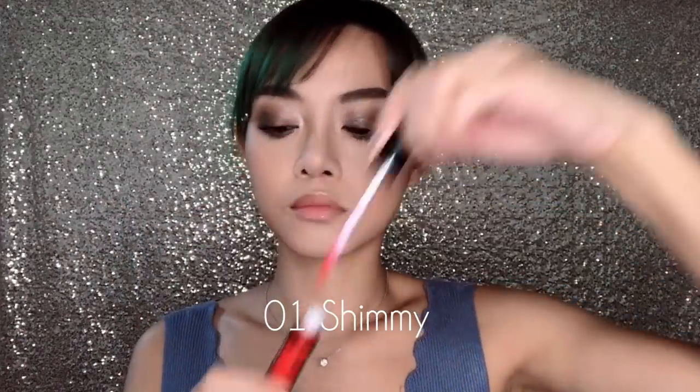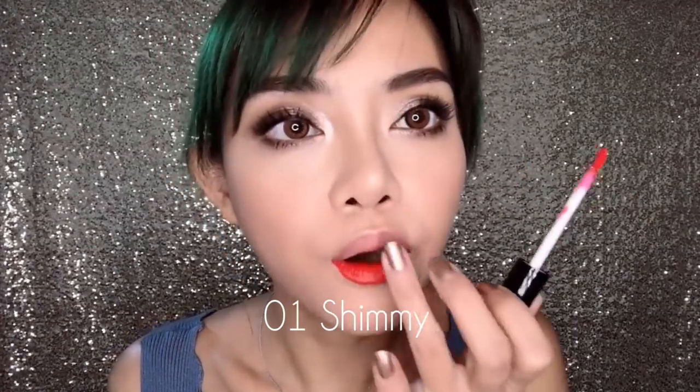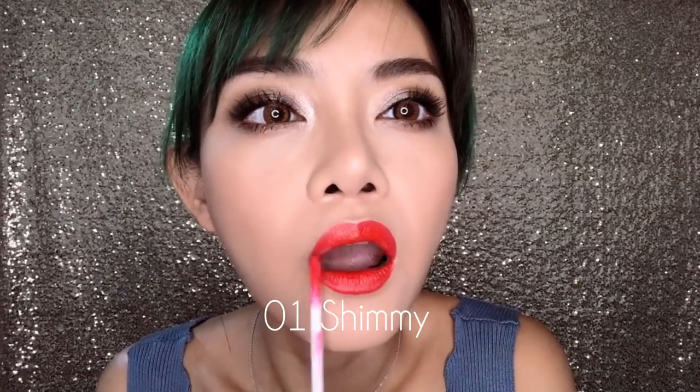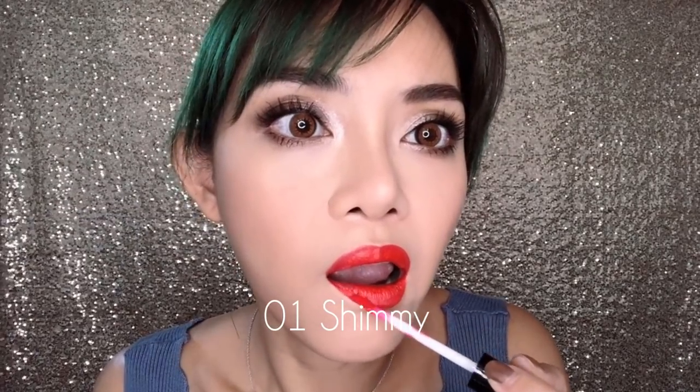This first shade, 01, is called Chimmy. It's a bright, vivid red, almost an orange red, but it also has a little hint of pink in it. So I wouldn't call this particularly warm or cool toned — it's just a very bright, vivid red. Out of all the shades that I tested, this is the one that is the least metallic on its own. When you apply it, it almost looks completely matte, but it actually looks really, really beautiful on its own as is. There's a subtle tiny bit of sparkle if you look close, which makes it quite nice for an evening out if you don't want very dramatic, very glittery looking lips.